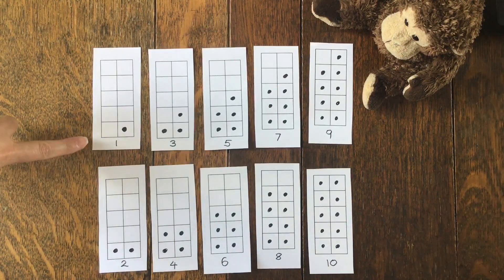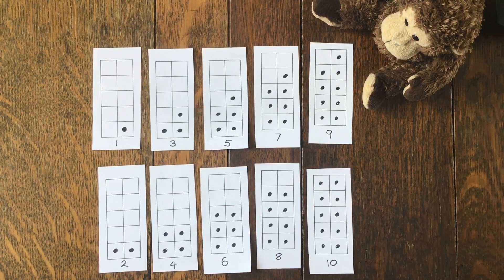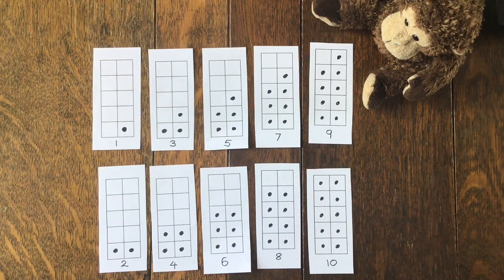Now, my top pattern - one, three, five, seven, nine - are known as odd numbers. That's because you can't share them equally and you end up with an odd one left over. The other pattern is called even numbers - two, four, six, eight, ten - are even numbers because they can be shared equally and you don't have an odd one left over. So today we've been learning about odd and even numbers.